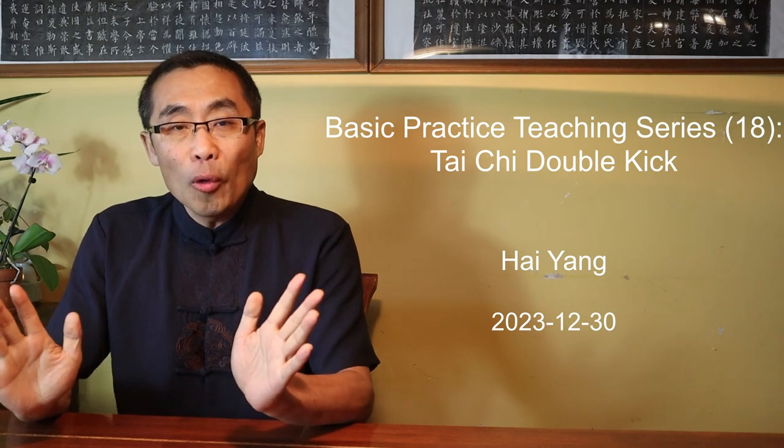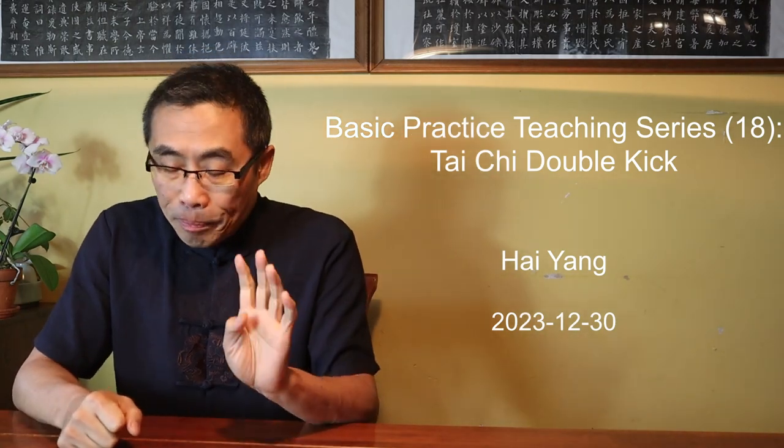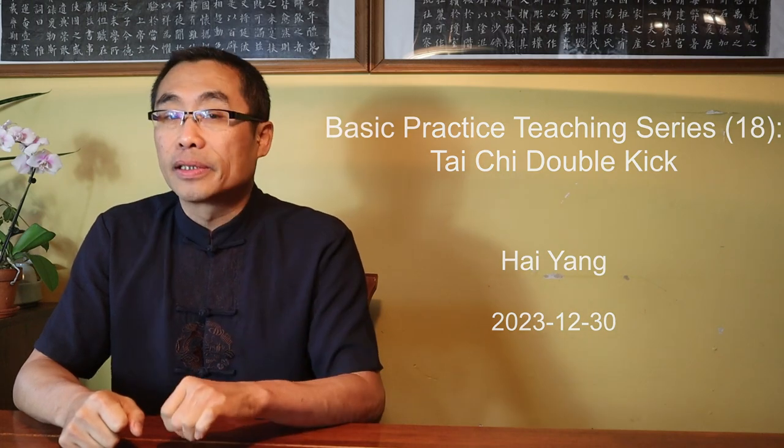Hello everyone, I hope you are doing well. This is the 18th episode of the Basic Practice Teaching series, a series to introduce some basics of the internal style of practice.